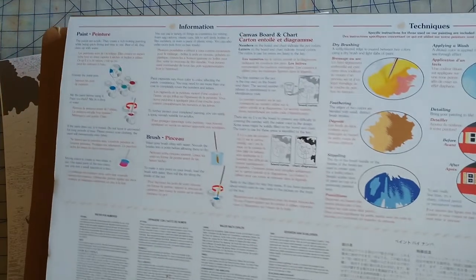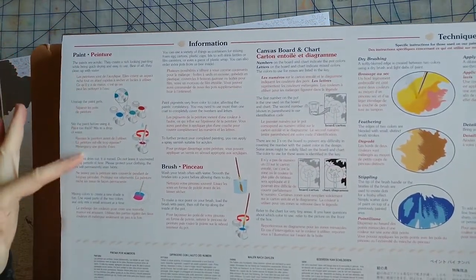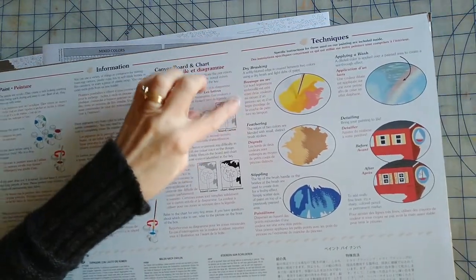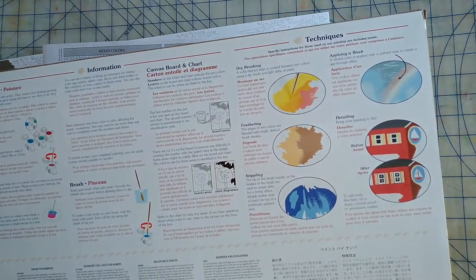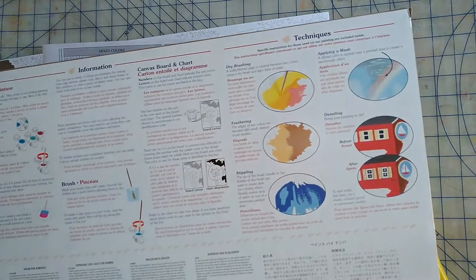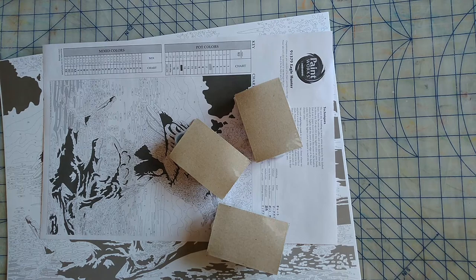In case you haven't done one of these before, I like how the back side has some instructions on how to mix the paints and basically some tips and tricks on dry brushing techniques, because sometimes you have to blend the colors or add some different effects. The back box explains a little bit on how to do that.